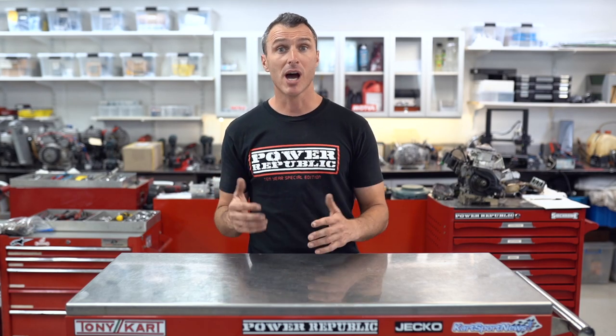Hey guys, welcome back to another incredible Power Republic YouTube tutorial video. Now these questions have been coming in hard and fast on the interwebs, so thanks to all you guys out there that have been dropping comments asking questions about your go-kart tuning tips requirements. This video we're going to be talking about axles. Go-kart axle tuning is a great tool and it can be a little bit complex especially if you're a new guy, but hopefully today I can cast some light and debunk some myths around go-kart axle tuning.